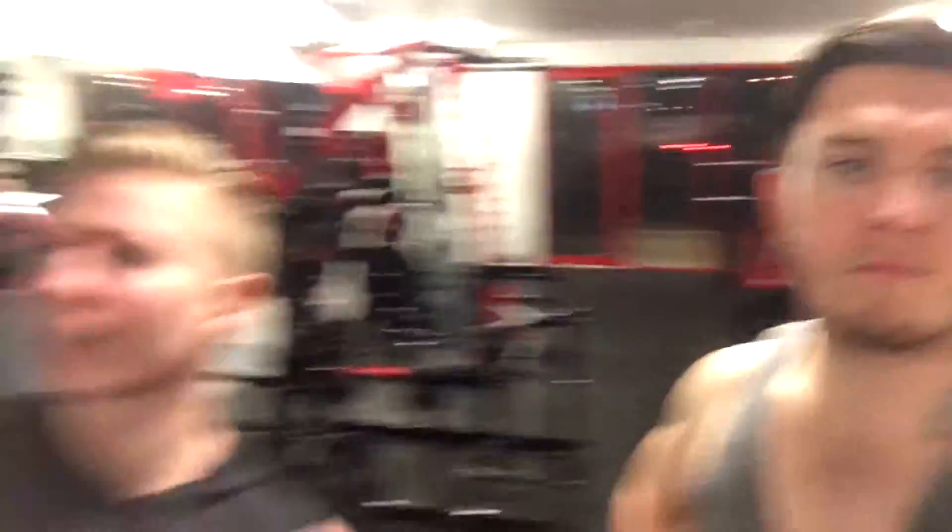Abs are all done. Now it's time for arms.